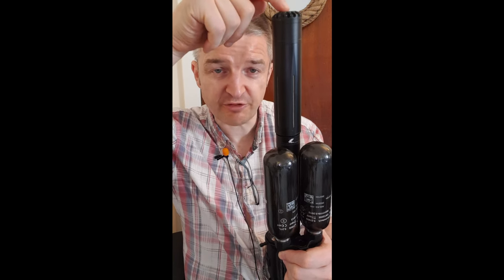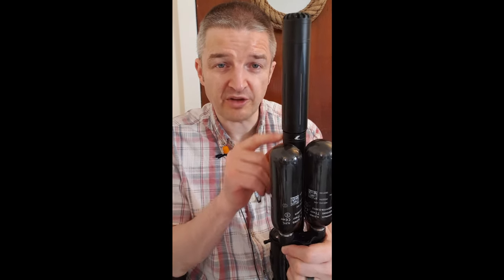You've got different calibre-specific inserts. This is very quiet. I had no problem a few nights ago shooting 35 rats with this on my Air Max Arms crate. Quality kit.